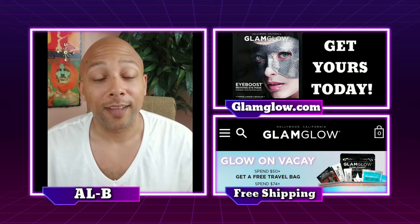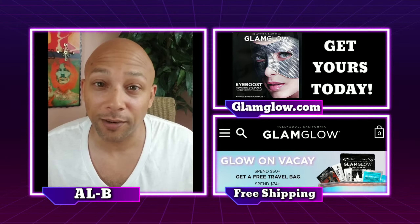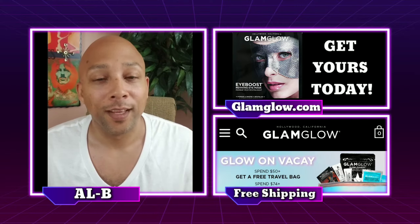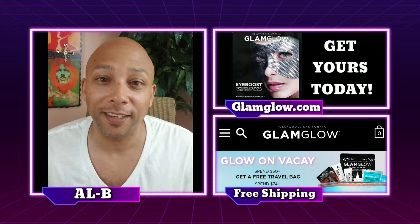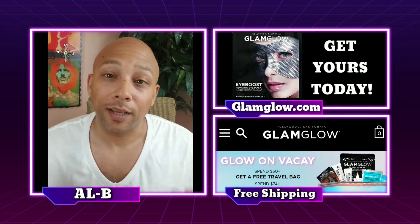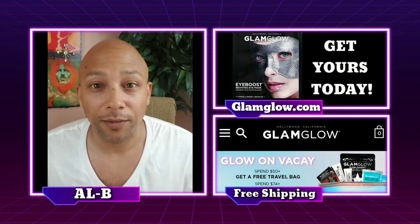On another note, seeing that another Father's Day has come — and by the time you see this video it would have gone — one thing we do concern ourselves with is getting older. So for those who don't know, I'm a big skincare junkie. I'll do anything to stay looking 35. And part of that is cleaning my skin, using good regimens, being consistent, and wearing SPF.